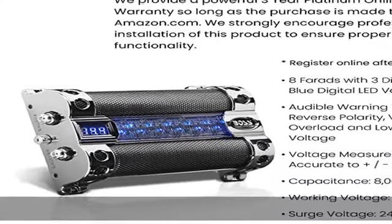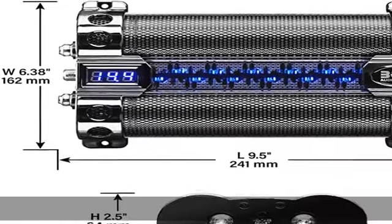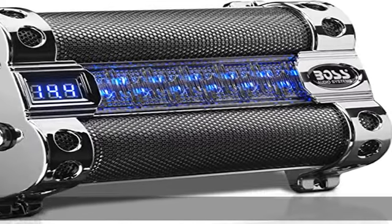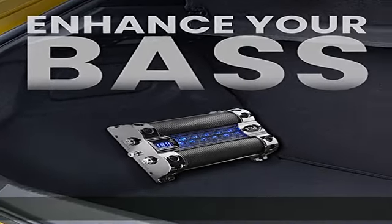0.015 ohm at 100 Hz / 25 degrees Celsius. Capacitance tolerance: plus/minus 10%. Dimensions: 9 x 6 x 2. Unit weight: 5.3 lbs. 3-year warranty. See the description to get this product today at the best price.